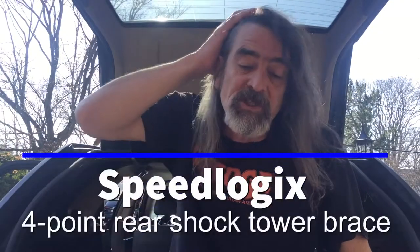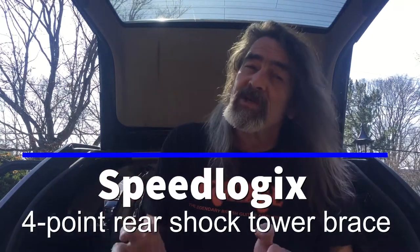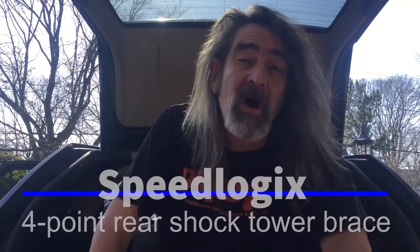Hey guys, it's Jimmy. Today we're going to do an install of the Speedlogic Rear Shock Tower Brace. It's a pretty straight install, unless, of course, you've got a Dodge Magnum. So, here we go.